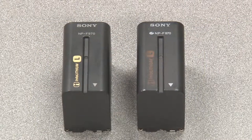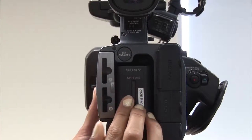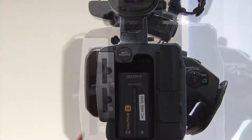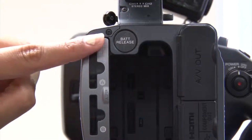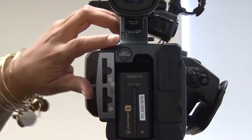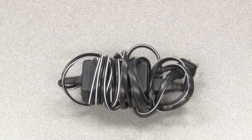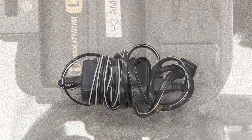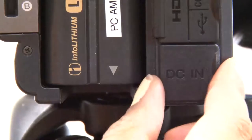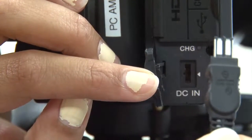To insert a battery into the camera, place the battery in the back of the camera and slide downwards until the battery clicks into place. To release the battery, press the battery release button and pull the battery up and out. Whenever possible, use the power cable in the camera case so that you do not have to worry about running out of battery power. On the back of the camera, identify the DC-in jack cover, lift the cover, and attach the power cable.